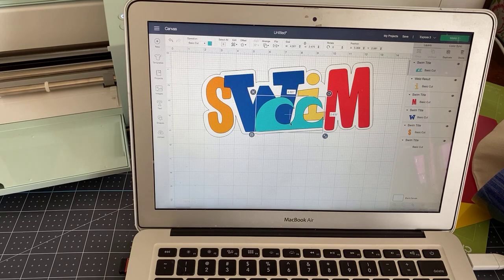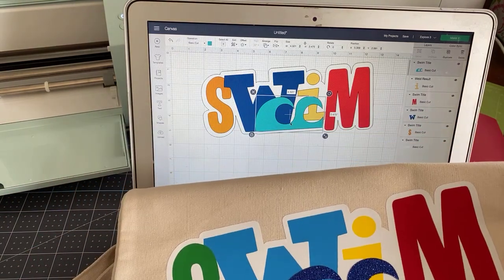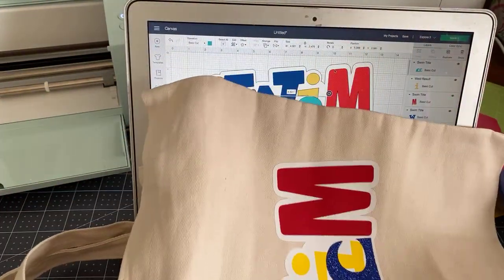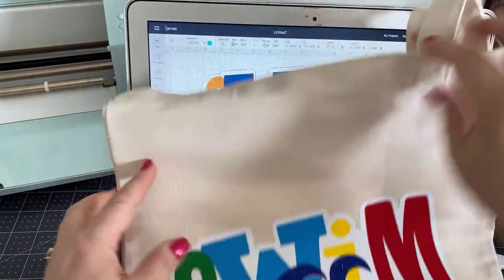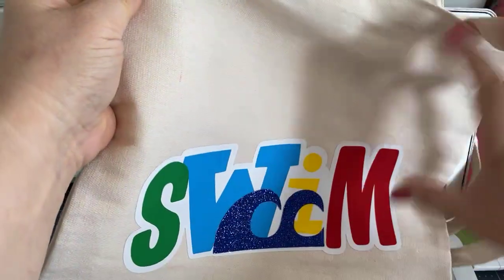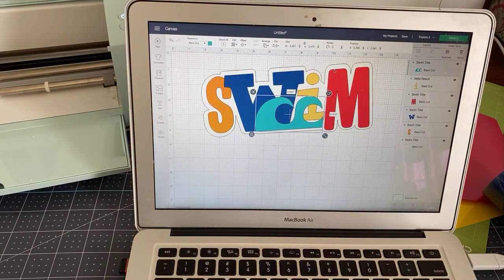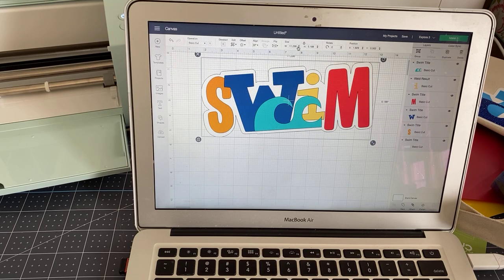All we have to do is size it appropriately and then cut it. I measured it — it's about 12 inches by 13 inches. I wanted to put it sort of on the side because it looks that way. We just need to make sure it's going to fit onto our design. The widest part of this design is 11.296 inches.